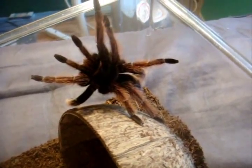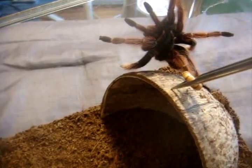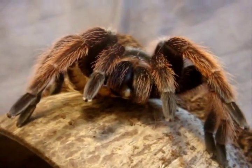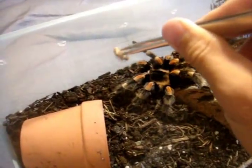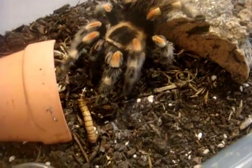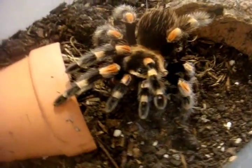Here is Petunia, Brachypelma hamorii, the Mexican Pink. There we go. I can see some fang action going on. Yeah, she's pretty cool. Let's try my B. smithi now. Here is my adult female Brachypelma smithi, the Mexican Red Knee, in a six-liter shoebox enclosure. Oh, she wants it. Look how she hunts. There we go. Good girl.